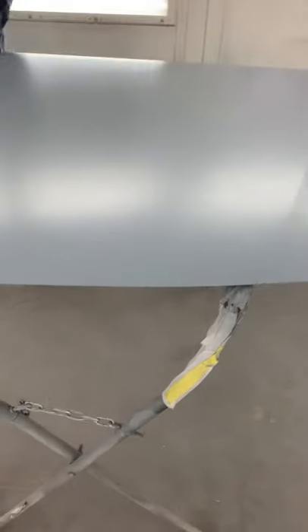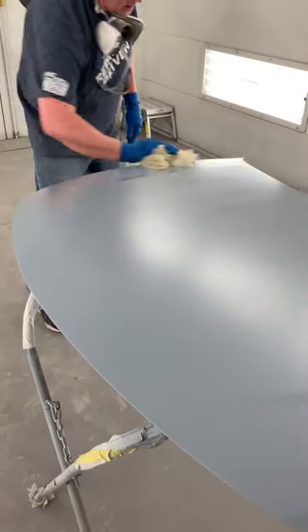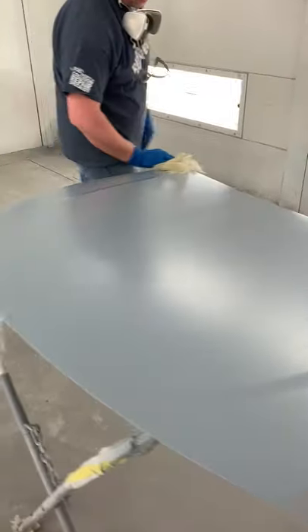The sealer has flashed and you can see it flattened out — no stripes or anything. We're going to give it another light blow and tack. No blowing, Mike says, just light tacking. We don't want to push too hard because that tack rag has beeswax on it and it can transfer to the panel.